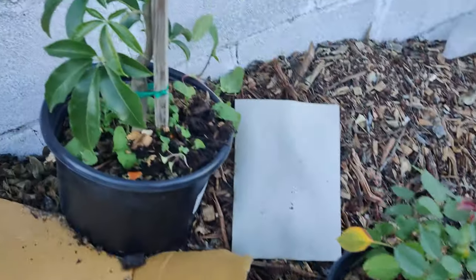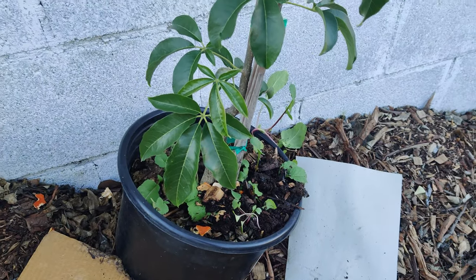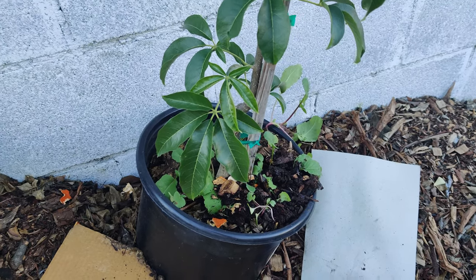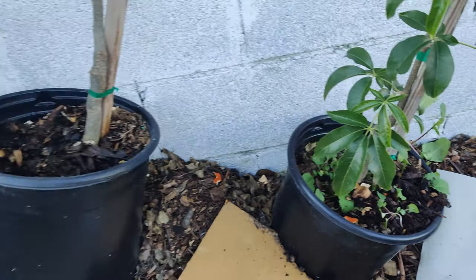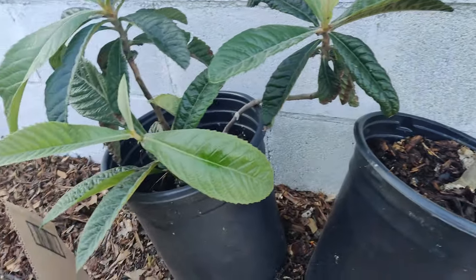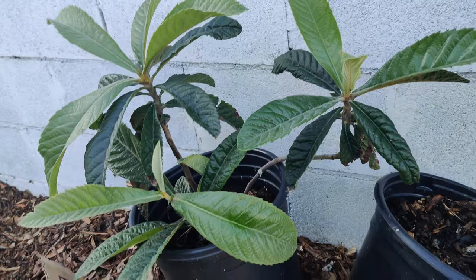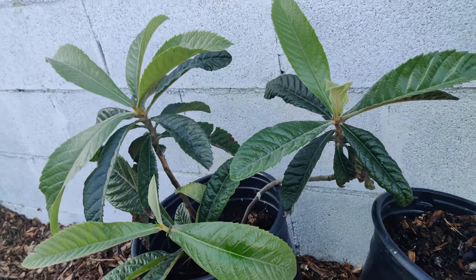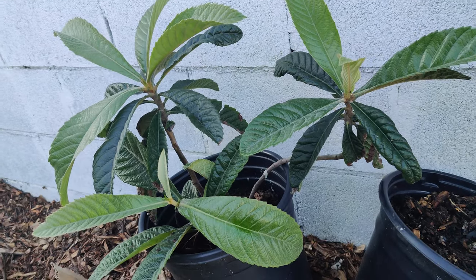Over there I've got a white sapote — two of them side by side — and I threw some worm castings in them. My other smaller loquat tree is doing really good this year — look at those beautiful healthy leaves. I think I'm going to plant this one in the front.